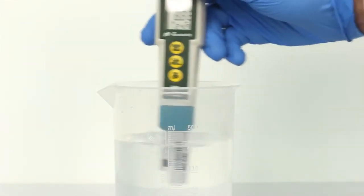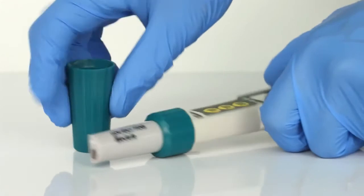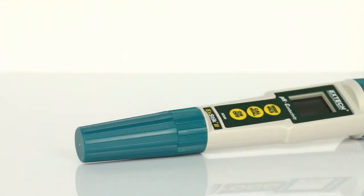Properly rinse the electrode after use. To preserve the pH electrode life, keep the sponge in the protective cap soaked with pH 4 buffer solution.